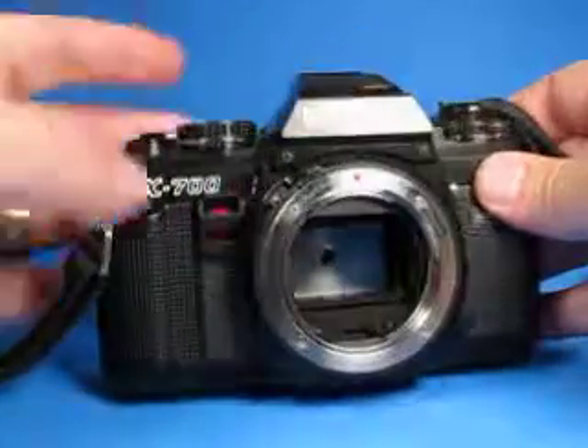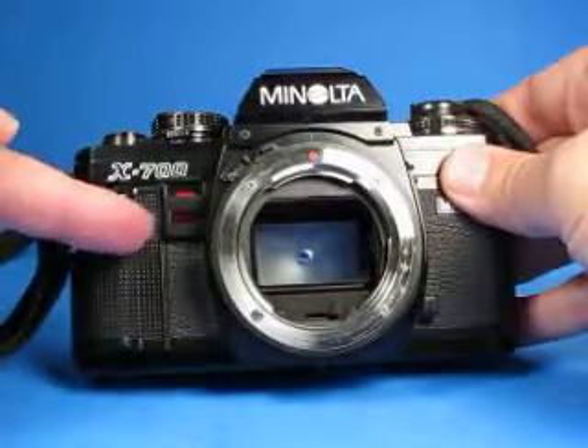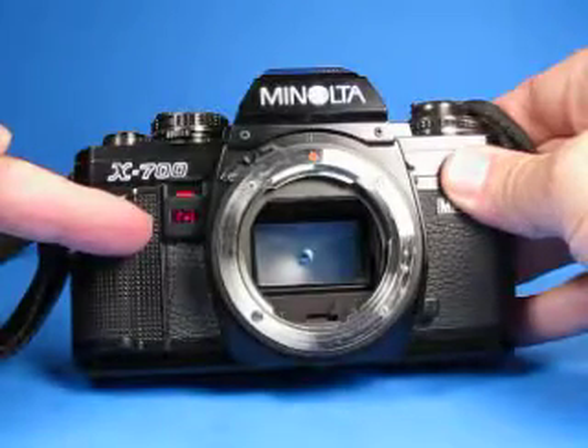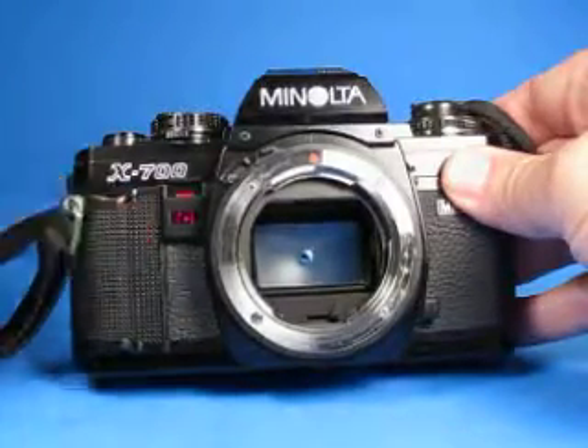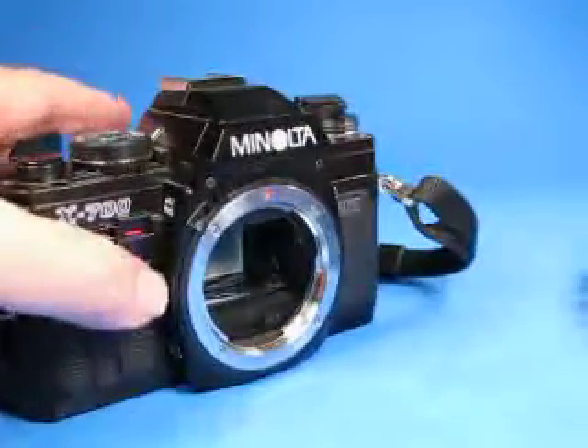Let's test out the self-timer as well. We can see it blinking, and it starts to blink faster, then it fires and completes the cycle. So the self-timer is working.